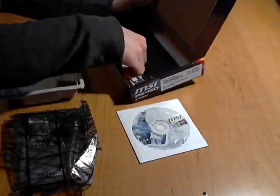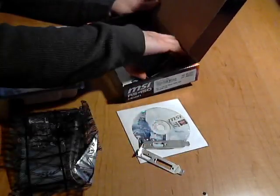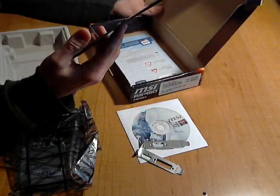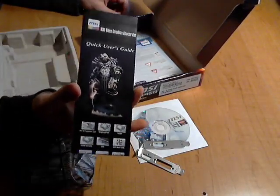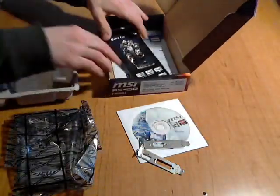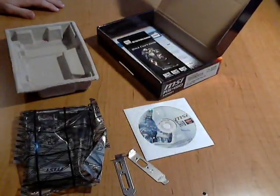It's got software, and it's got two different brackets — if you've got one of those smaller desktop towers, one of the smaller towers instead of a mid or large tower. It also comes with a quick user guide and some other paperwork. That's everything that comes in this graphics card.